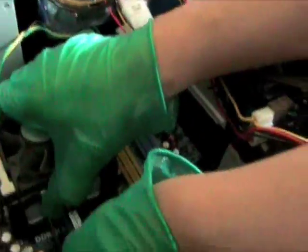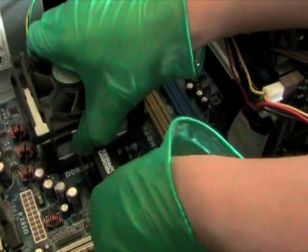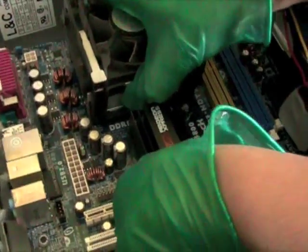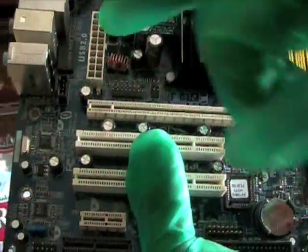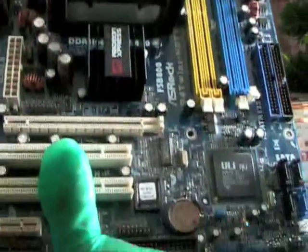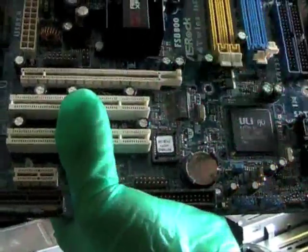I'm now taking out the motherboard. Apparently there's duct tape on the IO plate serving as the IO plate. Here's the old motherboard — you can see the memory slot, video card slot, power connector, 4-pin power connector, CPU and heatsink, PCI slots, and IO ports.